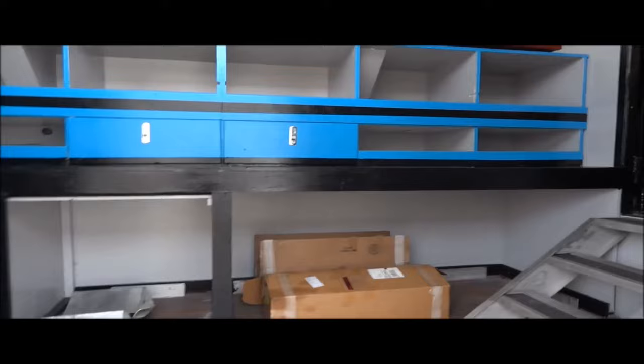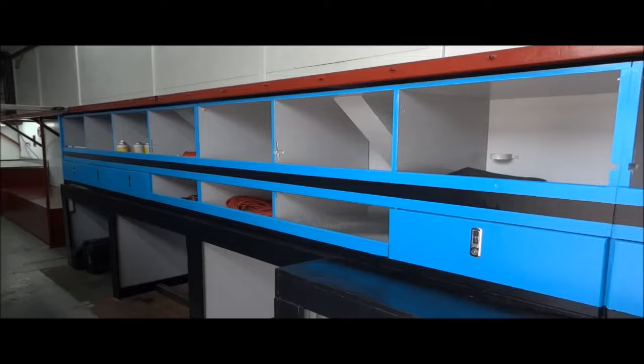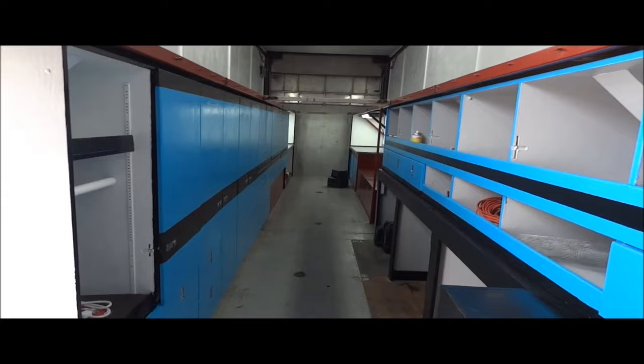As you can see, we've redone all the cabinetry inside. We have cubby holes and drawers all the way down the sides. Everything is in working order, where last year it wasn't. We changed the color scheme, and on the left right here you'll see a radio cabinet.